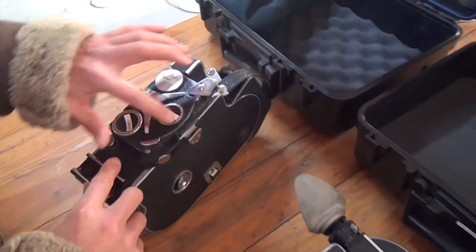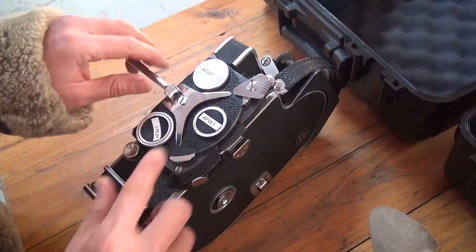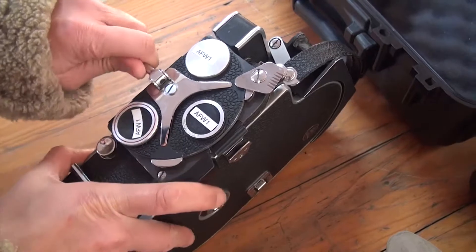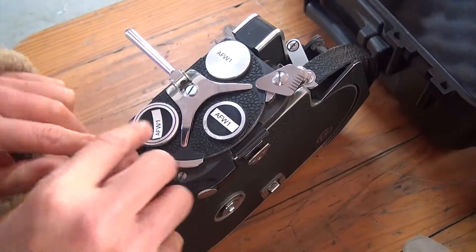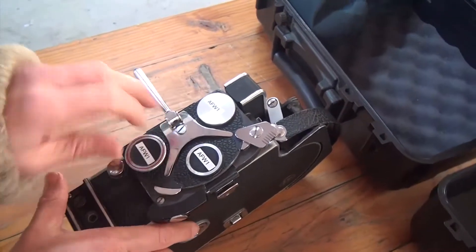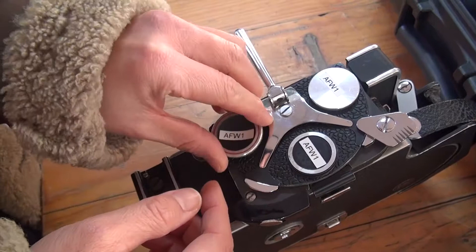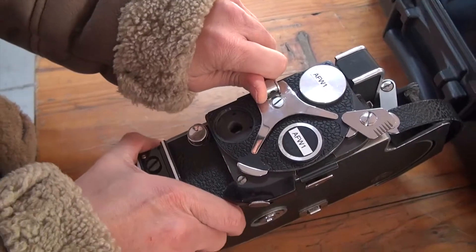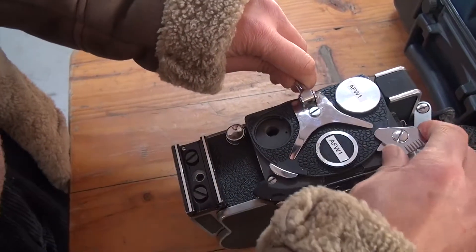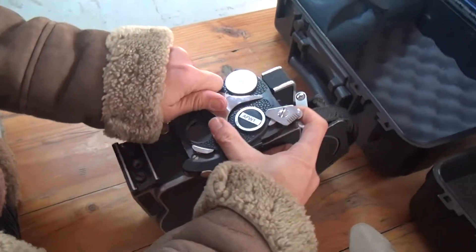If you're wanting to turn the turret, just make sure you don't just force it through. If it doesn't pull, keep in mind that this red-lined body cap has a little shaft there which stops you from being able to turn it. So once that is taken out, you can turn it with ease — you can see that it is blocking the path.